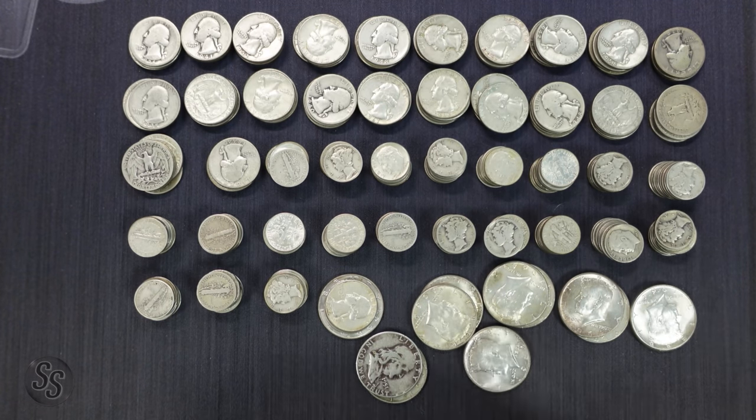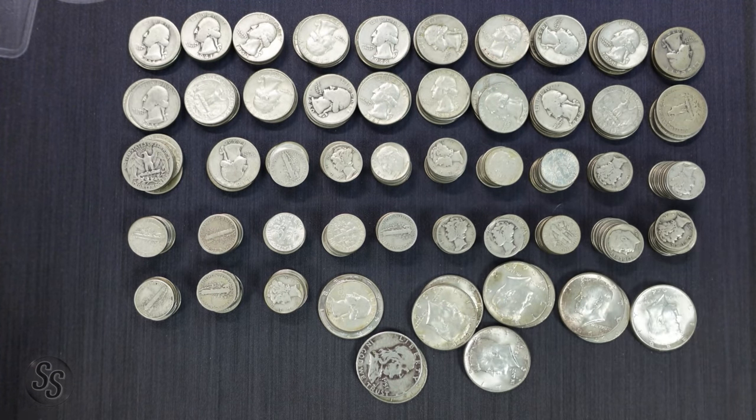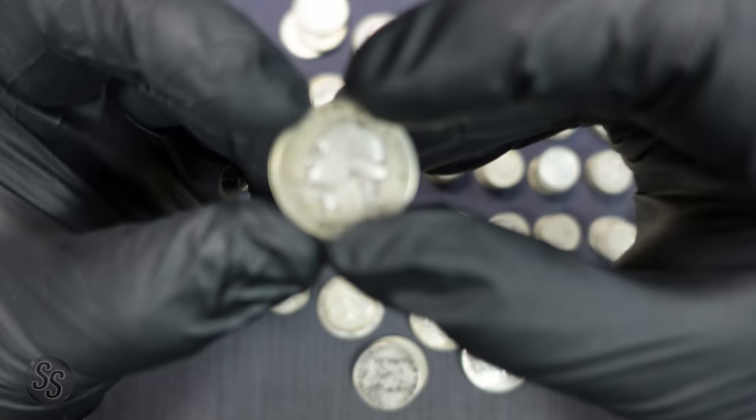Now like I said at the beginning, we're going to grab our Dansco album and go through to see if we have anything for it. Of course we'll look for better dates — I don't expect them, but it'd be cool. Last time we did a hunt like this we found a '21, which was pretty cool. We're going to go through and see if we find anything awesome and anything to help finish our book. Except for the '32 D/S, I'm hoping we can finish this entire book just by going through piles of scrap like this.